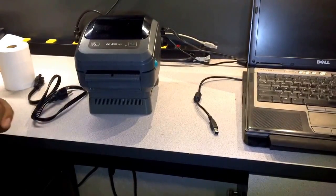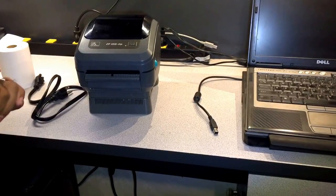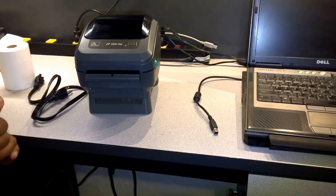Hello everyone, we're going to show you today how to connect your SIVA printer for the printer installation on your computer.